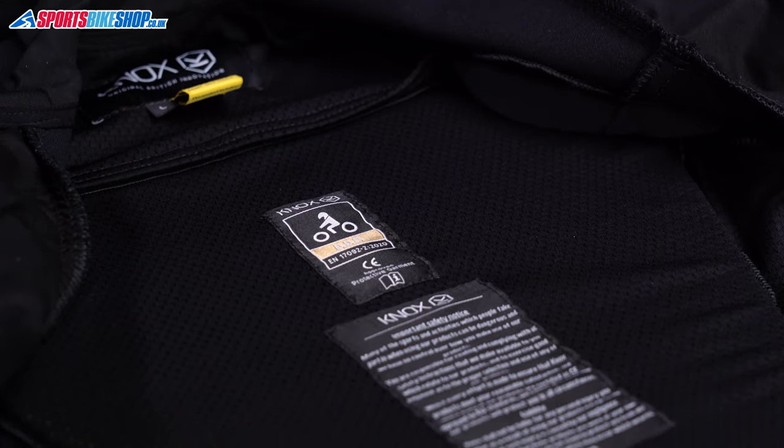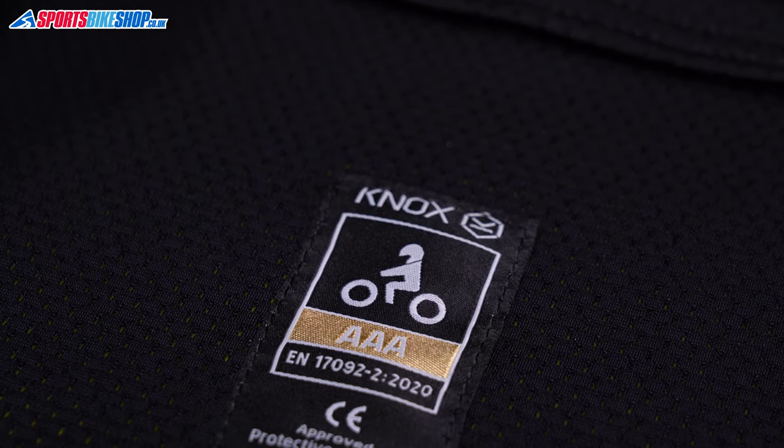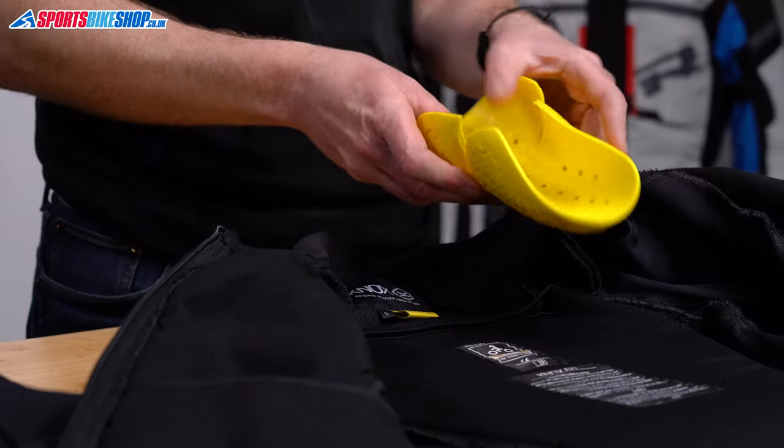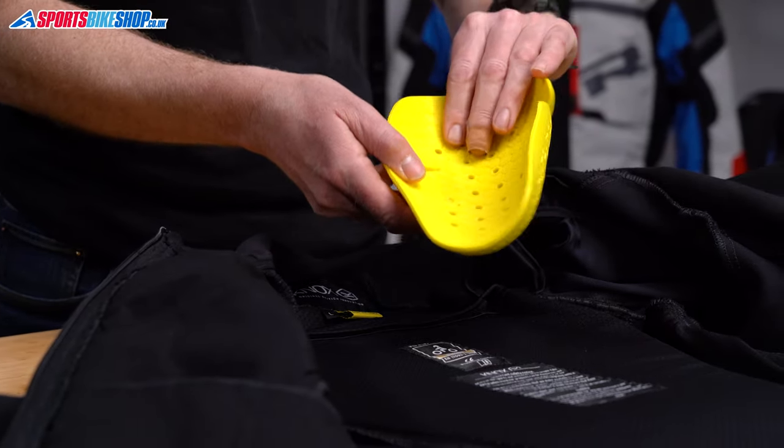The first thing that's important to say: this is a proper protective bike jacket. You don't need to wear anything over the top to have full crash protection. This alone meets the highest of the three levels within CE — that's triple A — and it's also kitted out with a full set of armor that meets the higher level within CE.